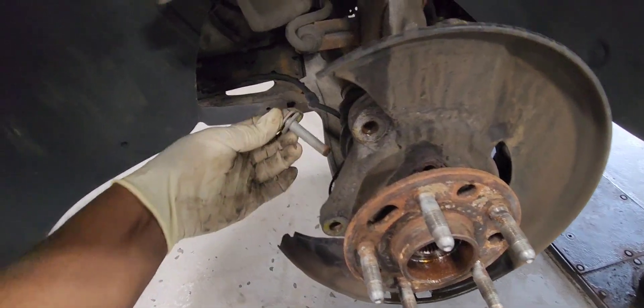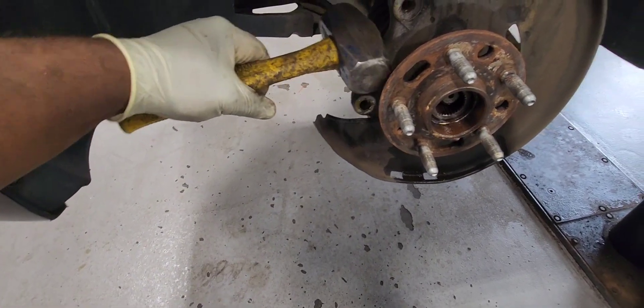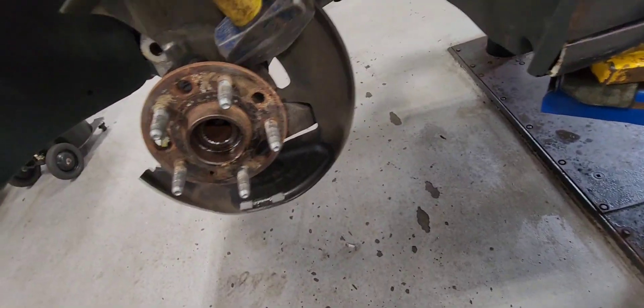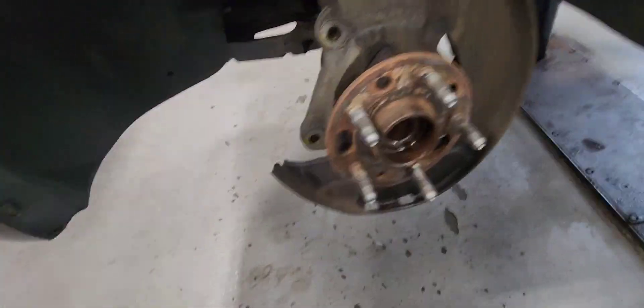Now get a hammer to tap the bearing off. There it is — it's off.